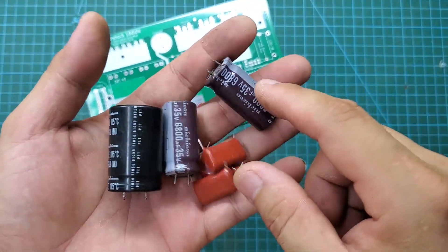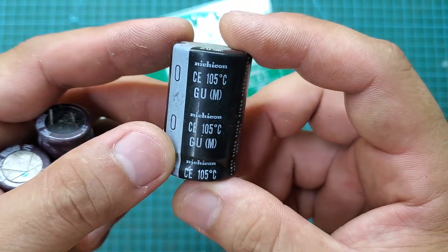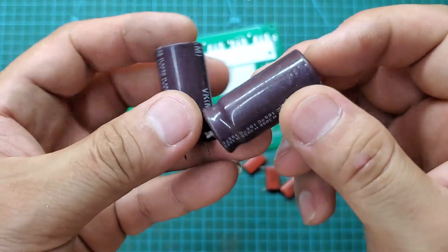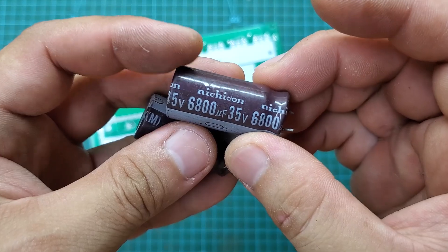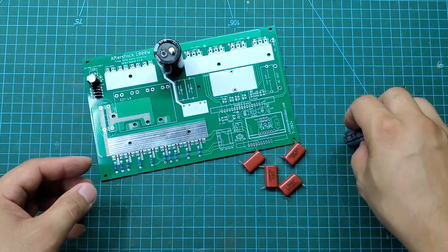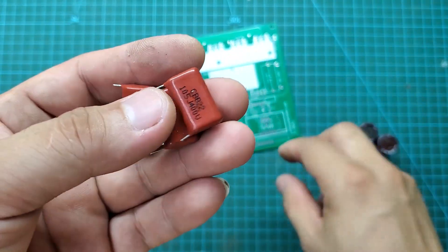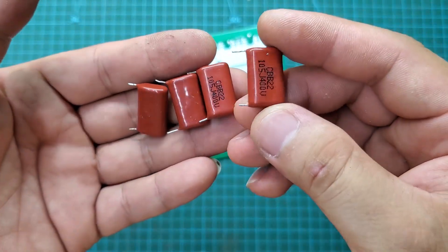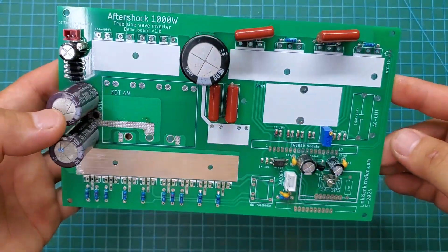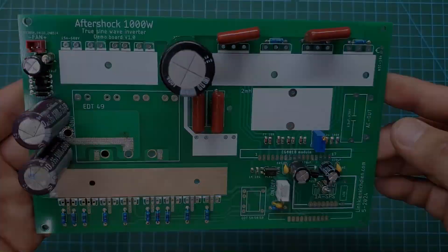Here are the capacitors used in the circuit: a 400-volt 220µF capacitor for the transformer output, two 35-volt 6800µF capacitors for the 12-volt input, and several mica capacitors for noise filtering. Capacitors are crucial components and it's important to use high-quality ones. I'm using capacitors salvaged from old electrical circuits, which are better than cheap ones.